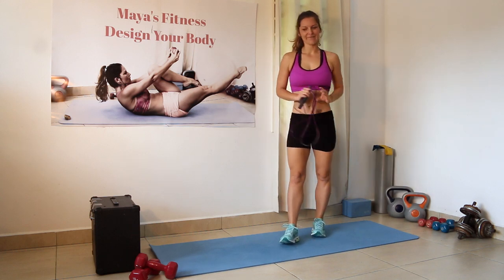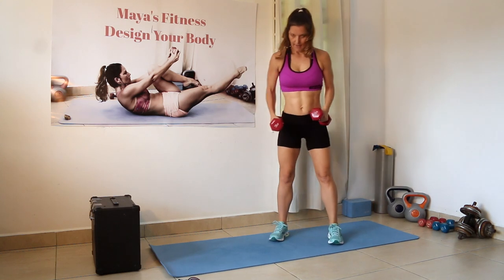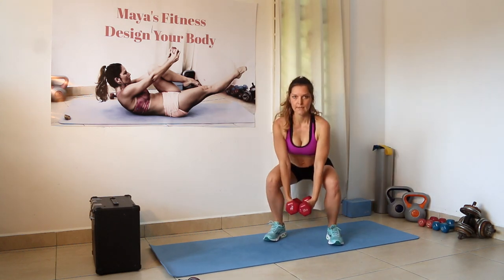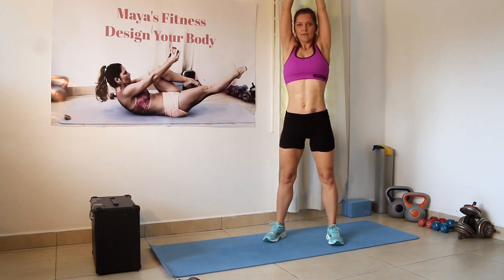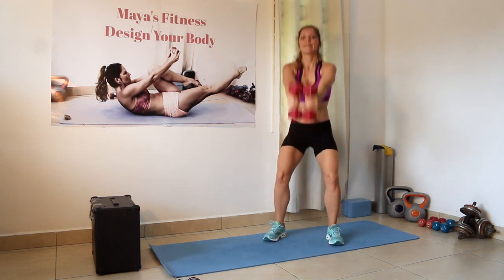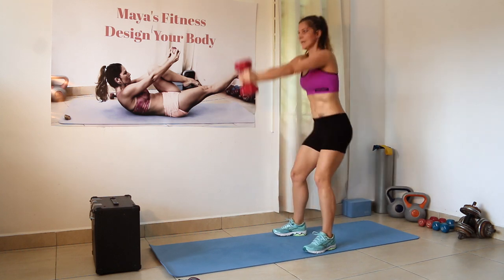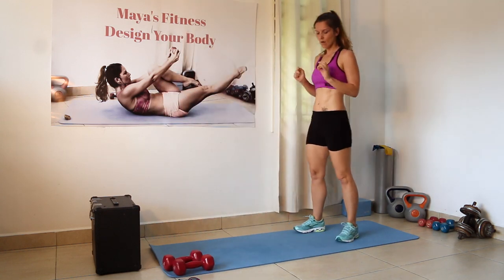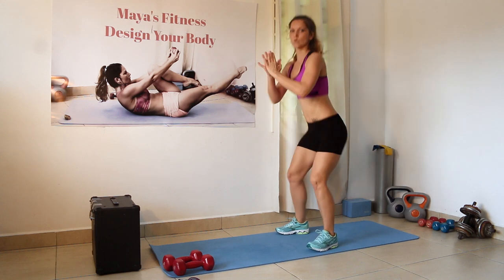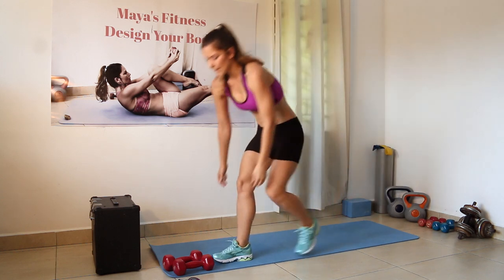For the next exercise, grab a pair of dumbbells — I have two 10-pound dumbbells. The starting position is a deep squat with feet together, and when you go up with extended arms, elevate the dumbbells above your head, then go back down and lift again. If the dumbbells are too heavy, you can just do a regular air squat, pressing hips up and back.